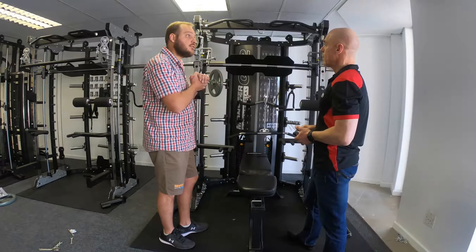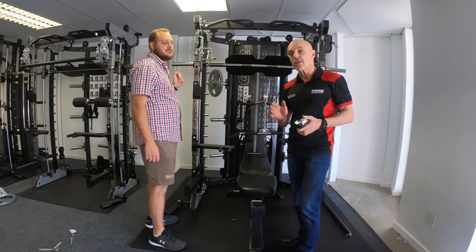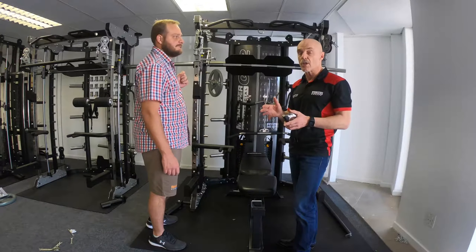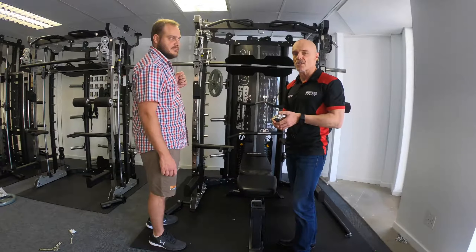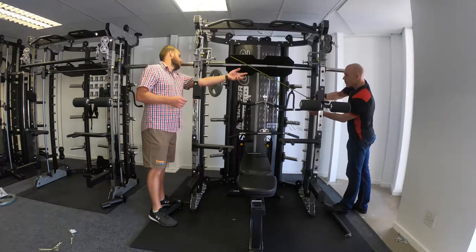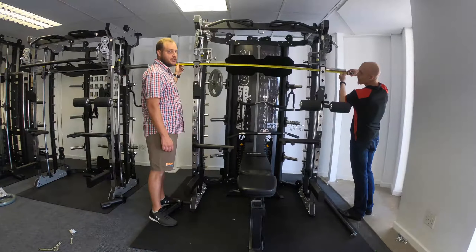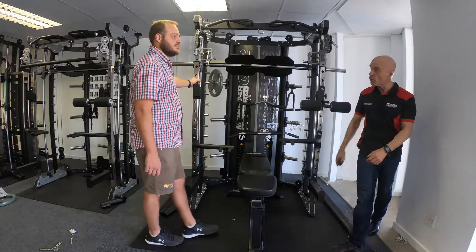Now for the total width of the machine — that's the width of the Smith machine bar — which is 202 centimeters. Bear in mind that you need a couple of centimeters on each side of that bar to load weight plates, so you'll still need approximately 5 to 10 centimeters on each side beyond that 202cm measurement.